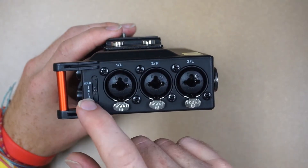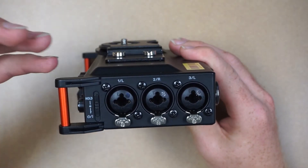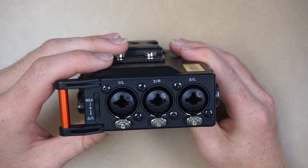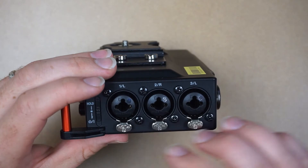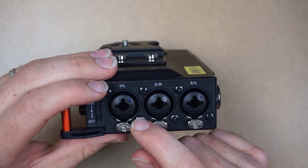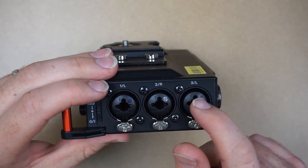If we move to the left side you'll see we have the power on/off switch as well as the hold. The hold is what allows you to lock the device so you don't accidentally change any settings during recording. Beside that we have three XLR/quarter-inch ports, meaning you can plug in either an XLR cable or a quarter-inch cable into these slots.